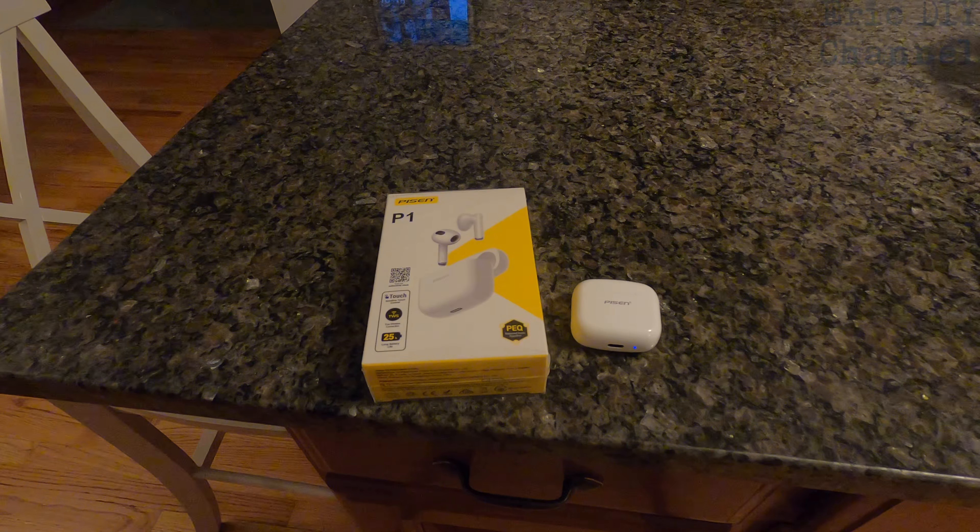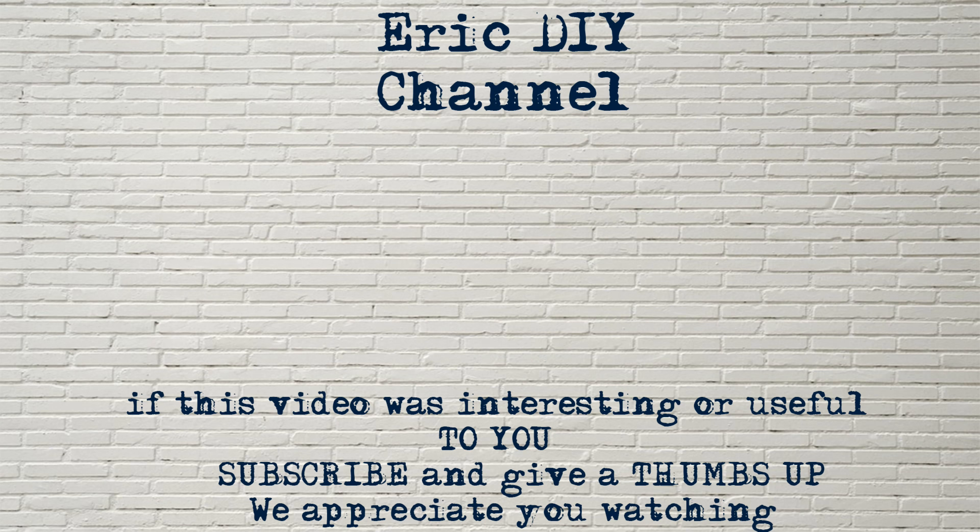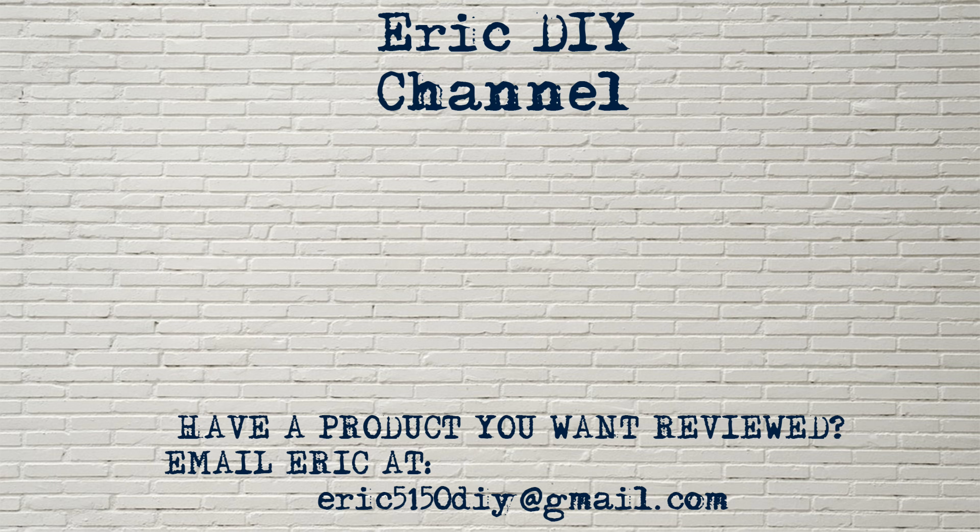If you'd like to buy your very own pair, please look for a link in the description below — it'll send you to Amazon where you can purchase them. Every purchase helps support the Eric DIY channel. If you like this video and want to see more, give us a thumbs up and push the subscribe button. Also push the bell notification icon so you'll be notified of future Eric DIY video releases. If you have a product you'd like reviewed, please contact Eric by emailing ericfiftyone-fifty-diy at gmail dot com. Have a great day!